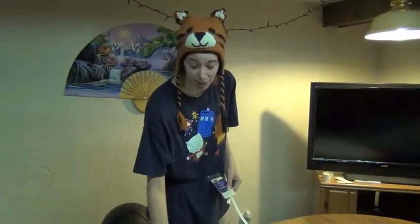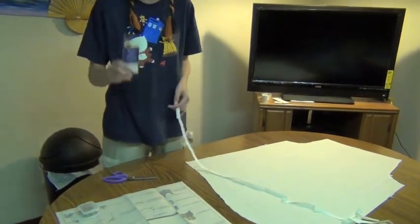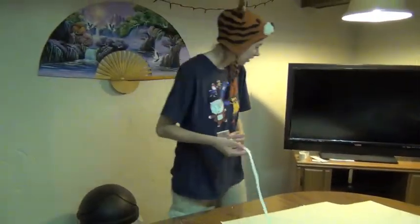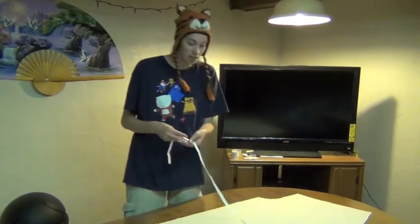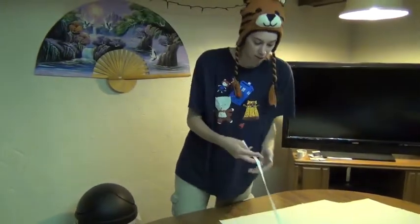Now we got all of our pieces cut out. We're going to be working on our sleeve. First up is to take out our bias tape, unravel it nicely, and make sure you get all the loops and twists out of the way. We're going to be laying it flat.